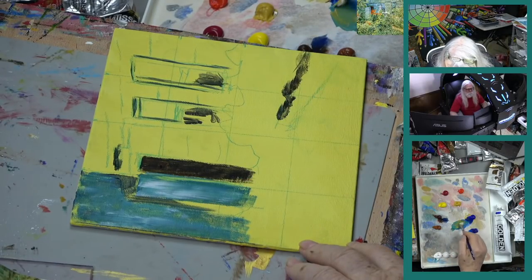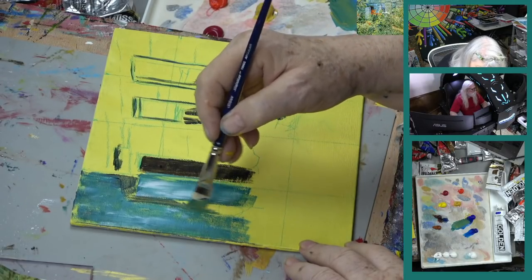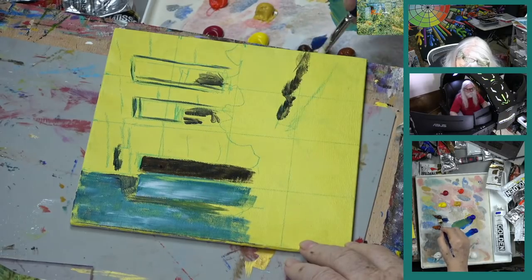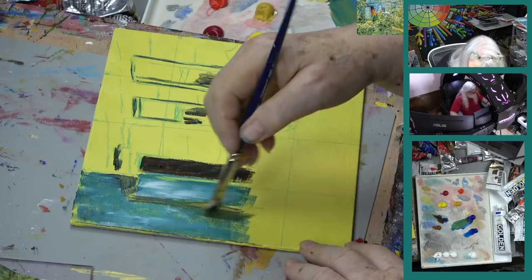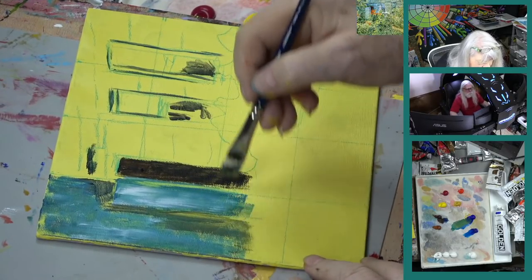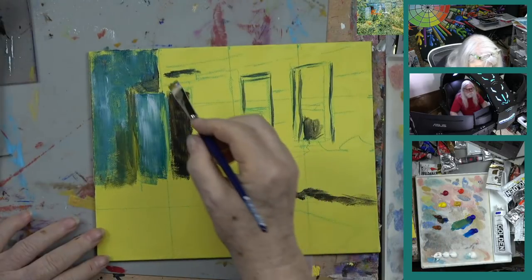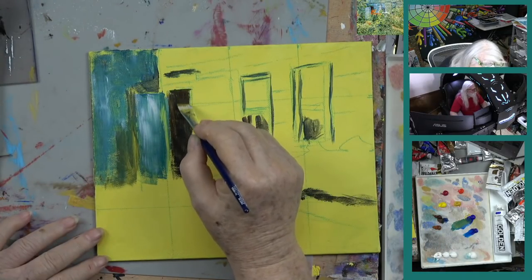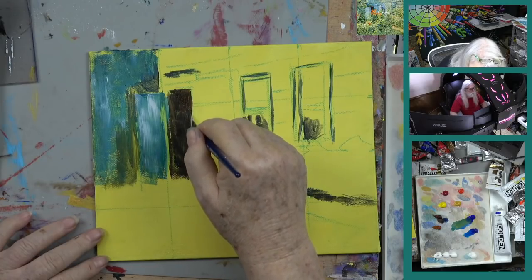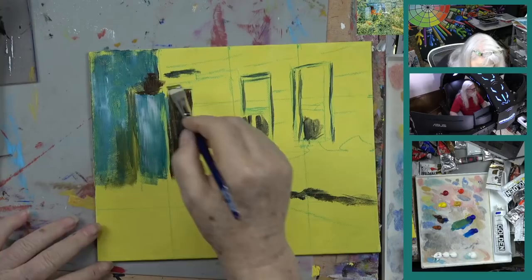Let's make this a little darker green here, a little darker right next to this door. So I've got this going — and so all I have so far is a door, a door opening, and a blue wall. That's all I got. But that's okay.